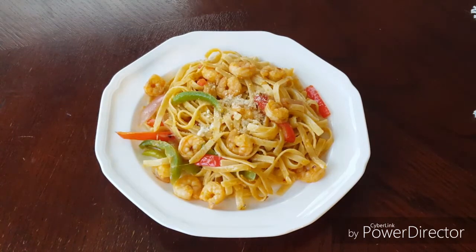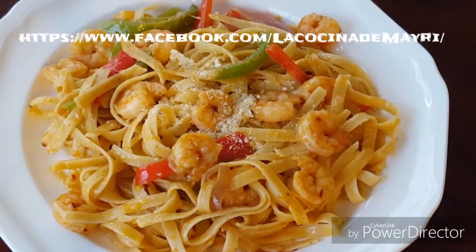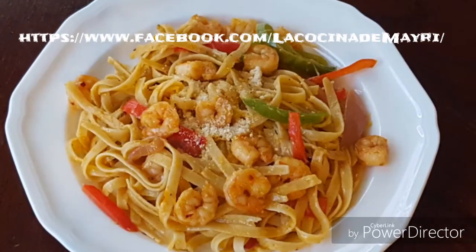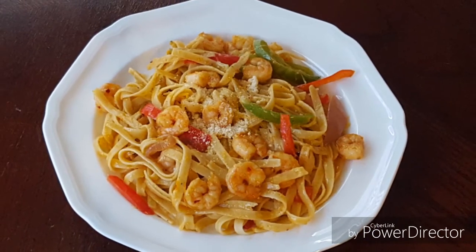Y bueno amigos, así ha quedado este delicioso fettuccine con fajitas de camarones. Espero que se animen a hacerlo. Buen provecho y nos vemos pronto. ¡Gracias!